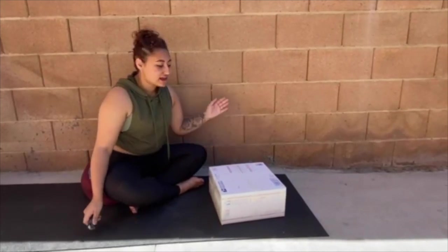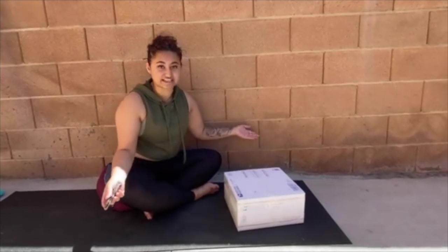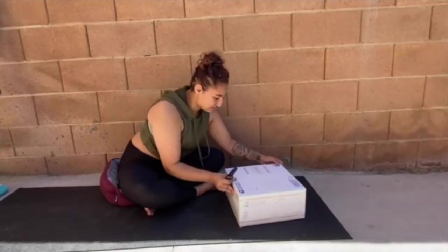So we're going to be unboxing the barbells today and you're going to see exactly what I see firsthand and it's going to be awesome. So with that being said, let's unbox this.